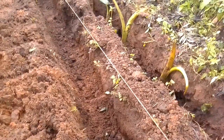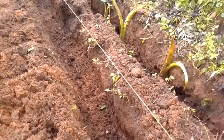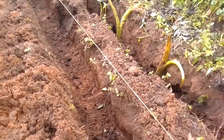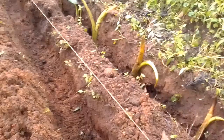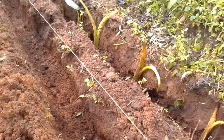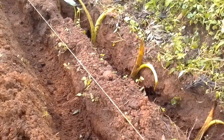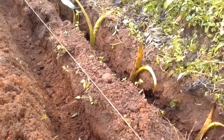Our trenches are 8 inches deep. You can go with 6 to 12 inches deep so that you may get sizeable arrow roots, which are very delicious. In fact, I prefer them over sweet potatoes.